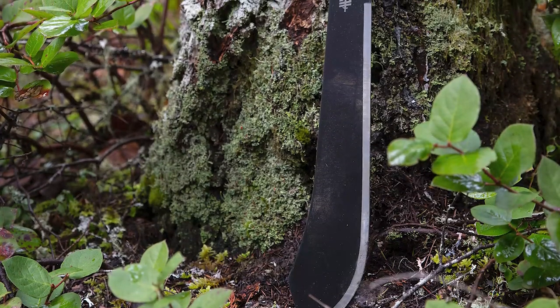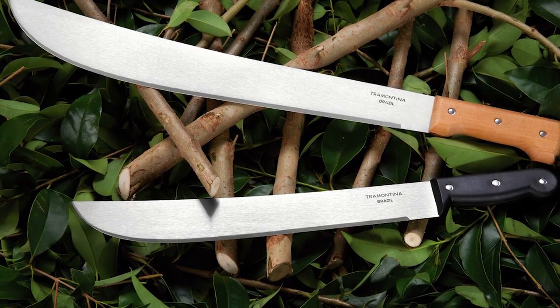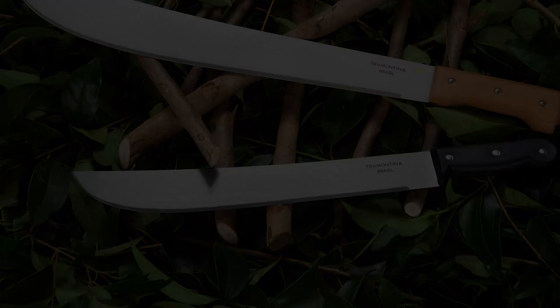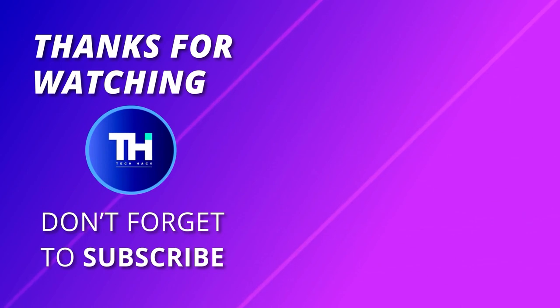Thank you for watching! If you liked this video and want to hear more from us, please subscribe to our channel and hit the bell icon to get notified of our new videos.